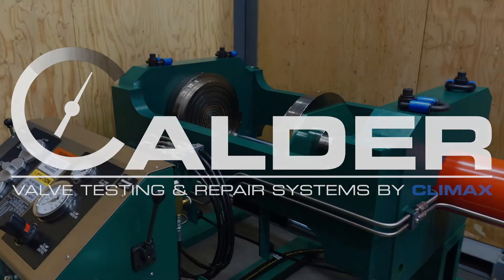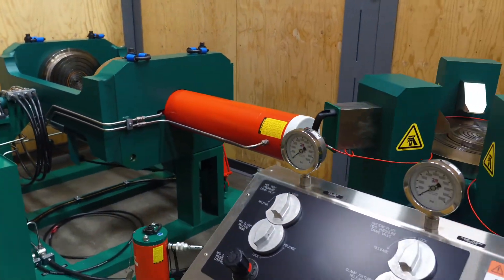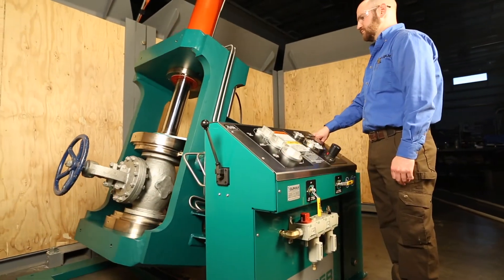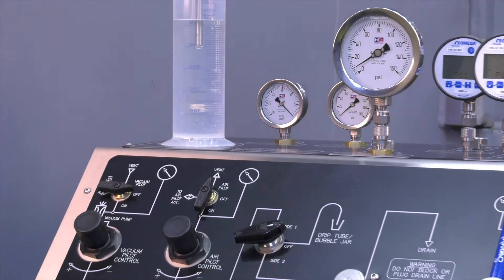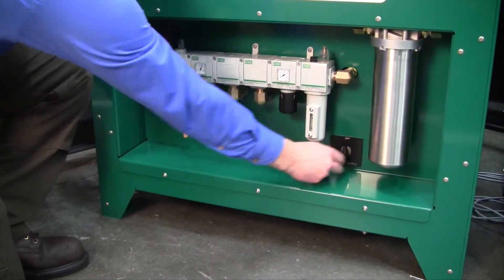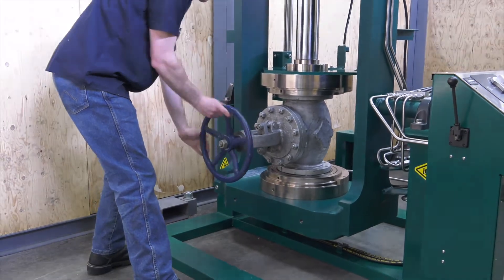Calder provides the best in industry two-year standard or five-year optional warranties. Need training? Take advantage of the Calder Valve Institute — receive expert instruction at one of our global training centers or at your site worldwide. Need preventative maintenance? Utilize the Calder Care preventative maintenance programs and let our experts keep your system in first-rate condition.